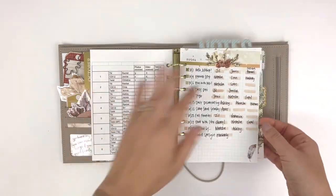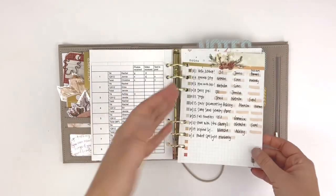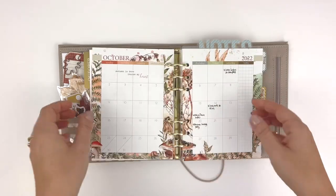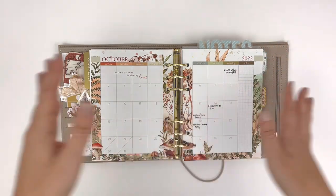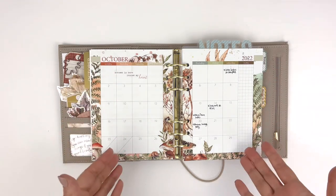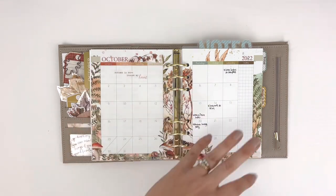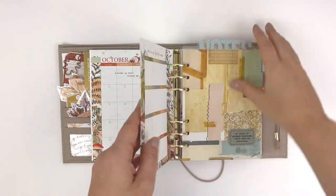I use the back page of the October spread to track the Coco Daisy blog, which I coordinate. Here is a look at October so far. Something I love about the Coco Daisy inserts is that they're already decorated, so I don't feel the need to do a lot of extra decorating, especially on my monthly, which is sort of more a workhorse than anything else.